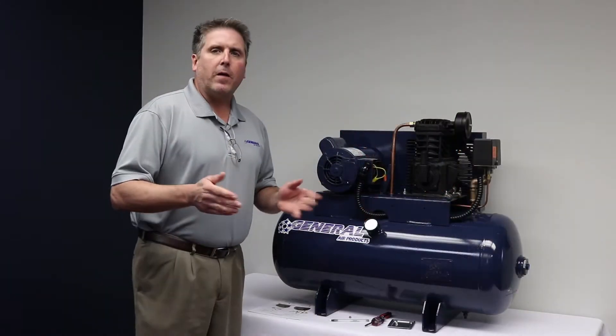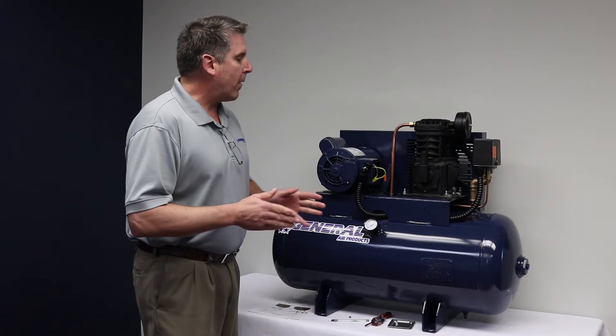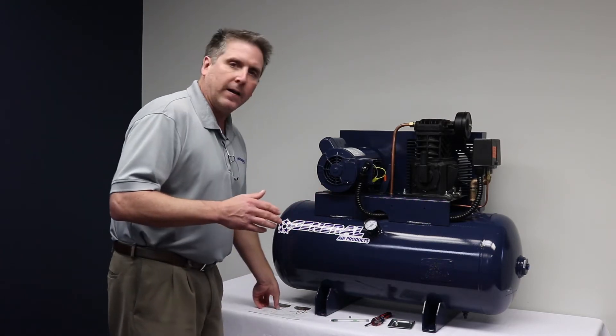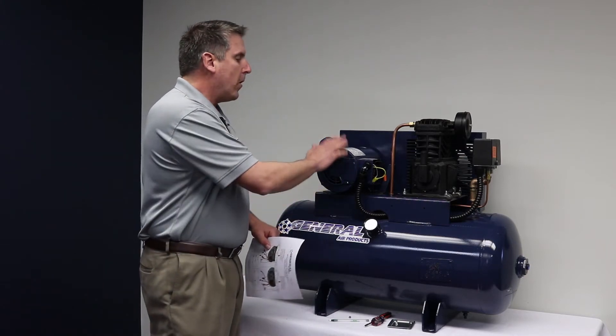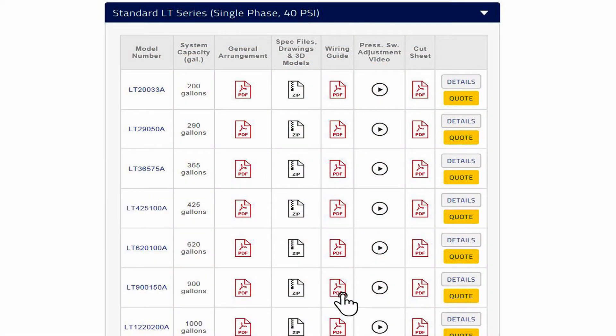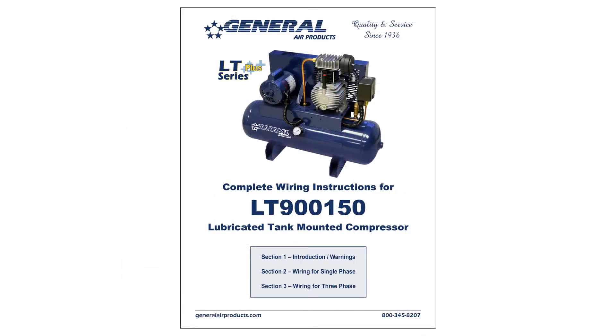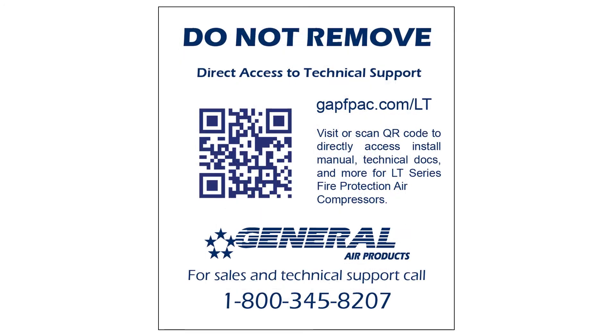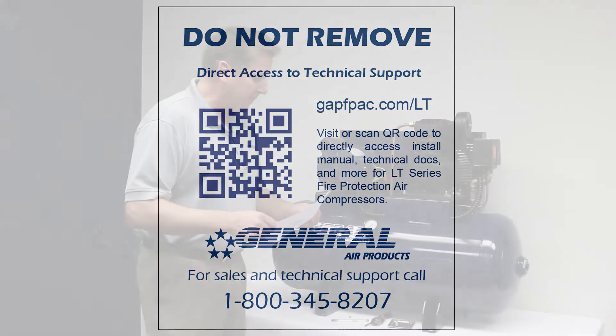After we verify the voltage running to the unit and cut the power off, the next step is we want to get our wiring diagram together. Each motor has a wiring diagram right on itself. Our webpage GeneralAirProducts.com has all the wiring diagrams for every air compressor we make, so you can download it off the website before you leave, or we even have a QR label on here that you can access our website if you're on the job site.